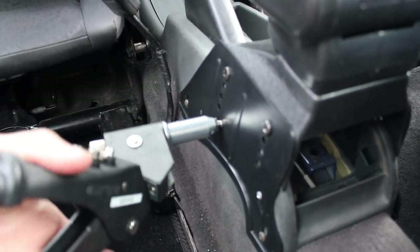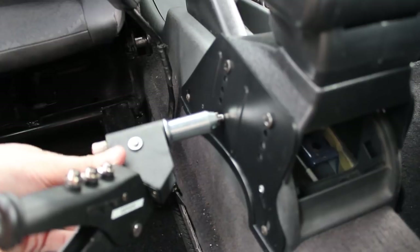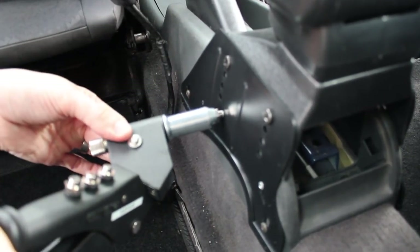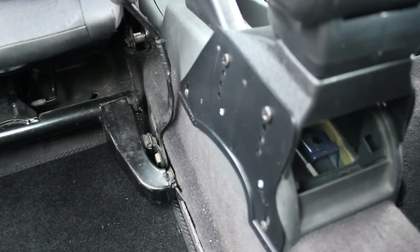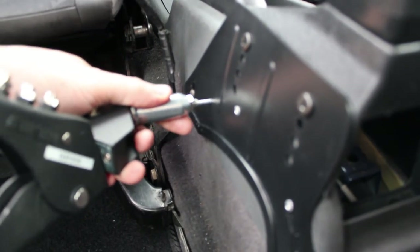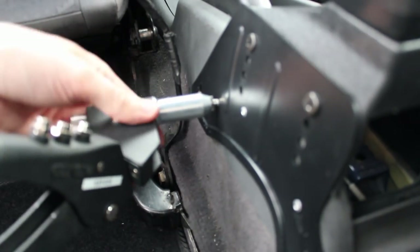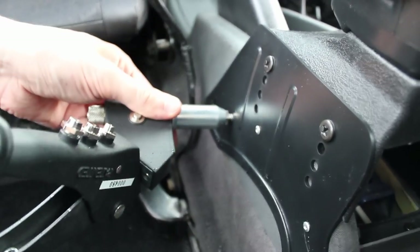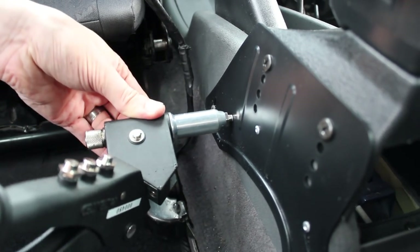I've done a test pop rivet here already. With the pop rivet gun it's a handy little tool — it's normally about three to four squeezes on the handle, and on the last one the gun tends to drop down so it will take you a little by surprise. As the pop rivets go in, the sides get a much more solid mount, and at the end of it the armrest is more solidly mounted than the actual centre console itself.